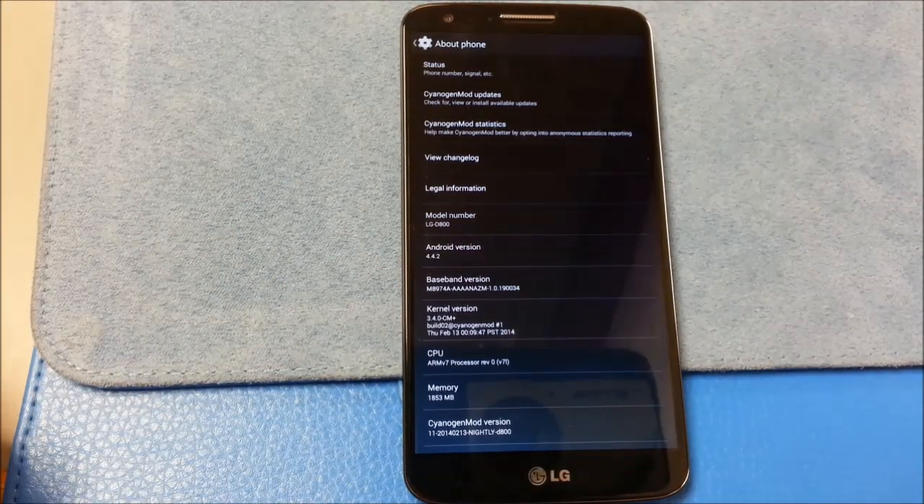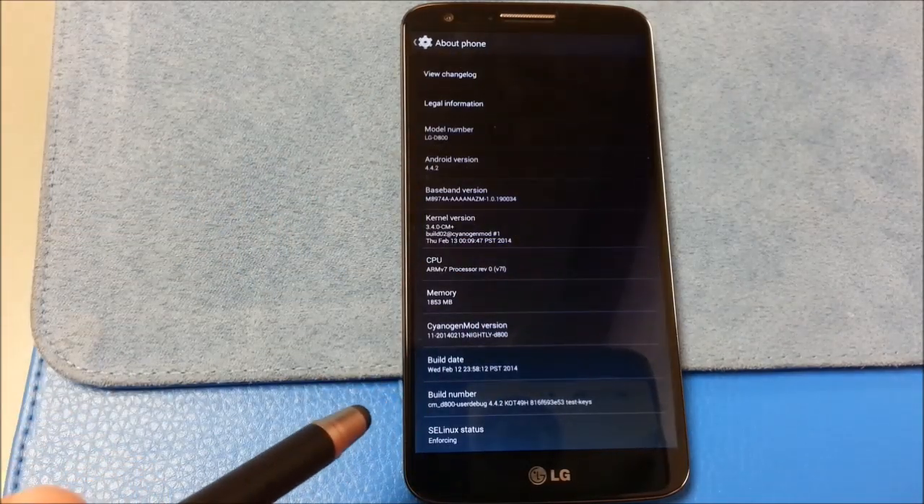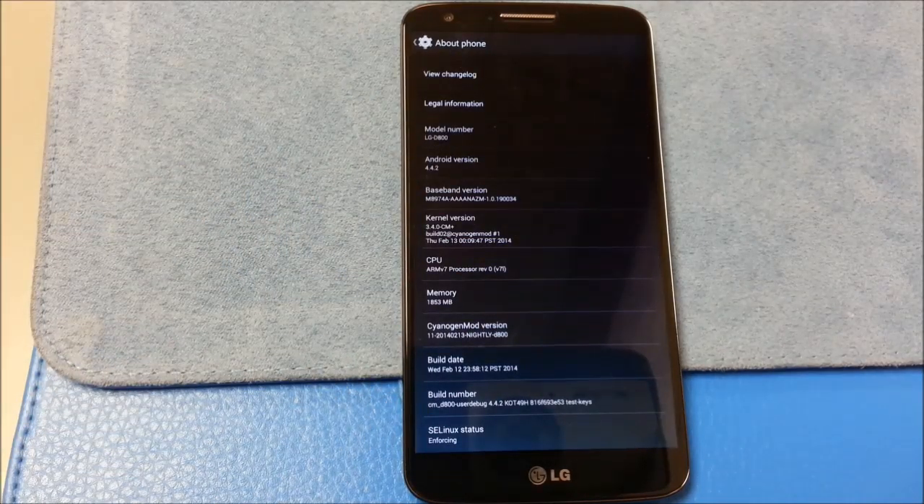When I started this test, I used Snapshot M3, and I used that for a good day and a half with testing. Then I went to the Saiyajimod 11 nightlies — I did the February 12th and February 13th builds. I'm still on the February 13th build.